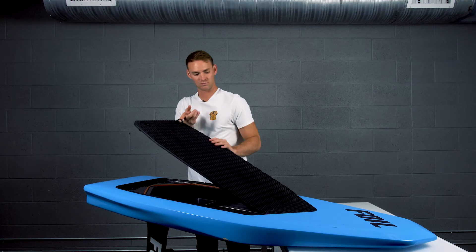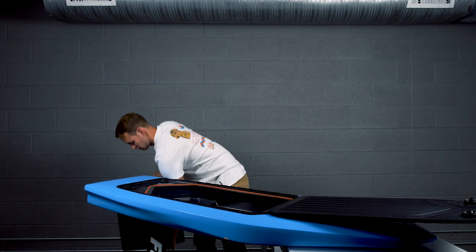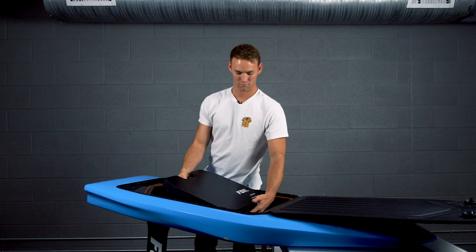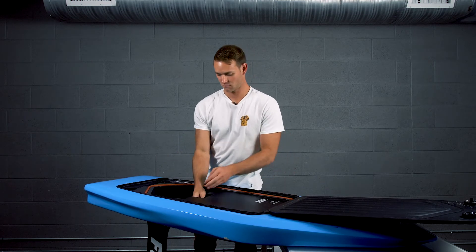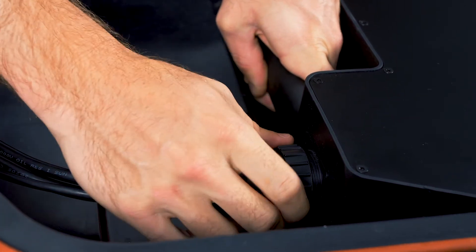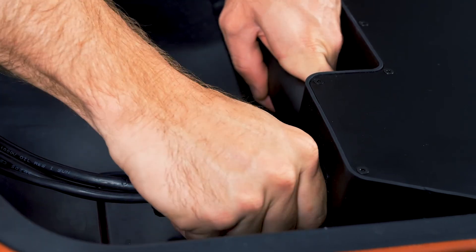Now that our wing is properly installed, it's time to insert the battery into the fuselage. Open the battery compartment and place the battery into the fuselage with the foil logo facing upwards. Plug the power cable into the battery receptacle by lining up the electrical pins correctly, with the arrow of the cord visible and centered from above. Twist clockwise by hand until the cable is flush to the battery.